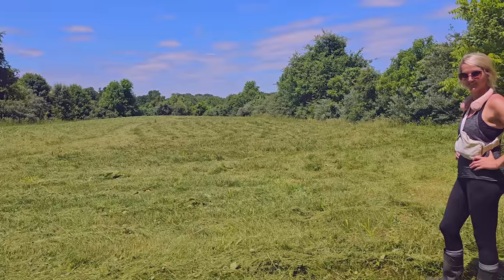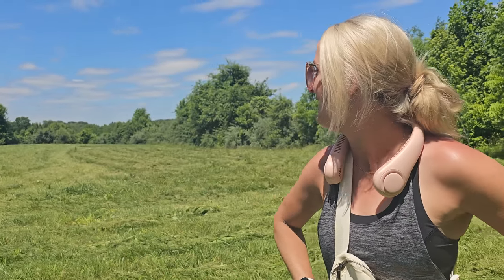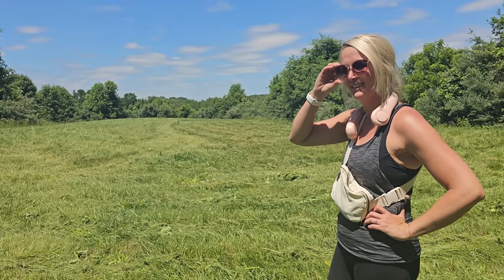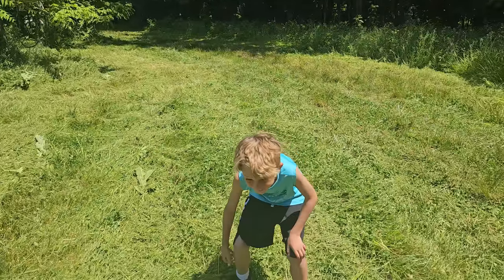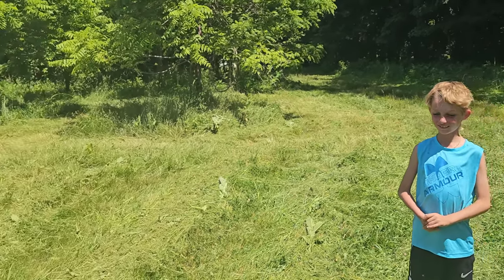Not too bad for a first timer. What are your final thoughts? I don't know if it was fun, but I did it — and I probably got a really good tan. It wasn't fun; I think music probably would have helped. I did see a bunny, a toad, a butterfly landed on me, and a grasshopper hit me in the face. John, how do you think mommy did? I think you did well. Looks great.